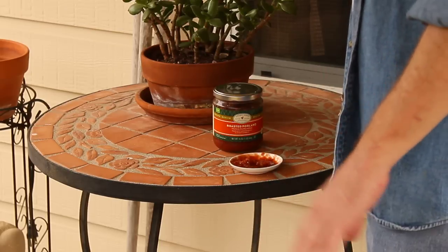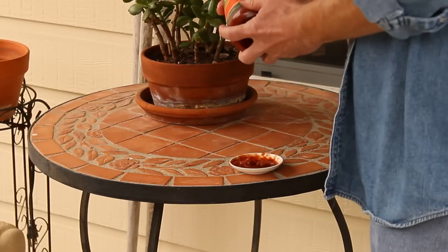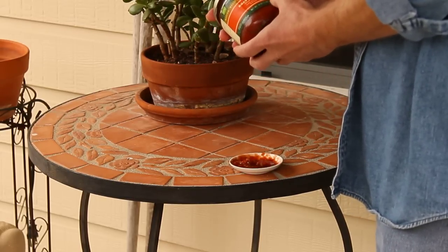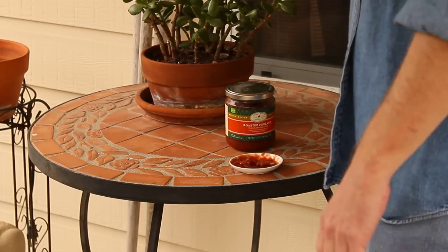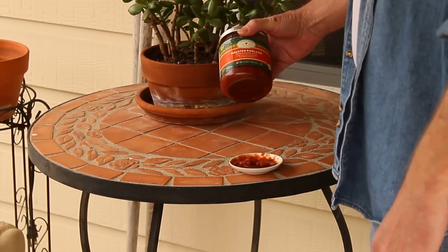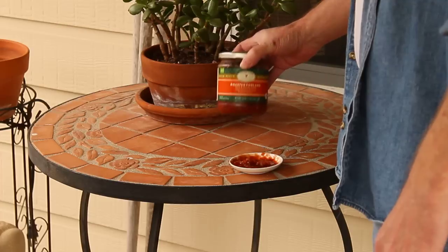Not even really a smoky flavor, you know. Made with roasted jalapenos and poblanos, but I don't even taste that. So there you have it, YouTubers — this is Target's Archer Farms Roasted Poblano Thick and Chunky Salsa Medium.